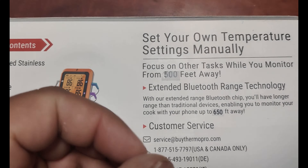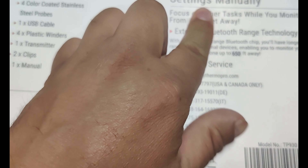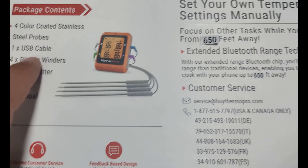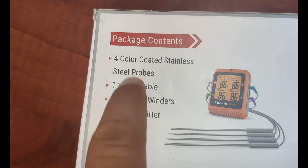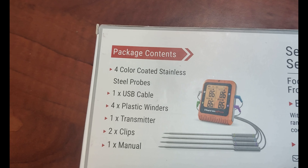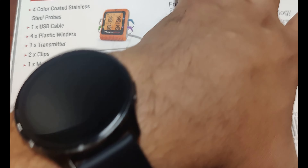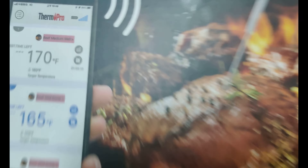The original claim was 500 feet and they've now put stickers on it claiming 650 feet. So you get four color-coded probes, a USB cable, plastic winder, and a transmitter. Let's open this up and see what's inside.